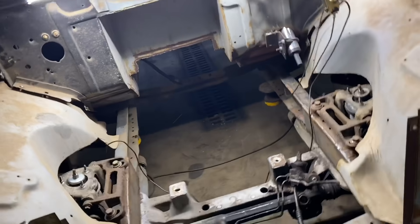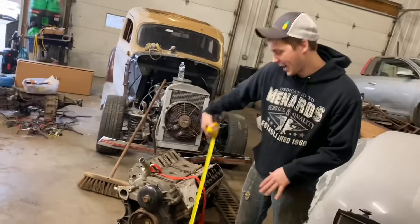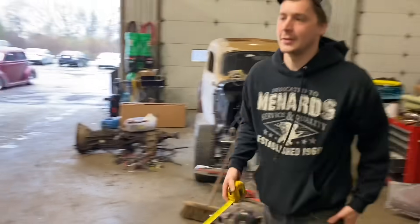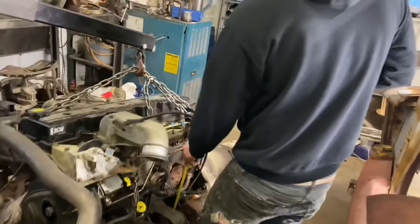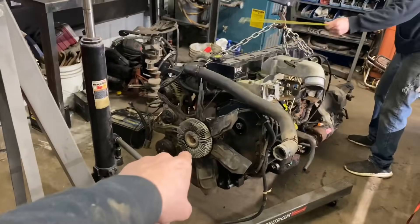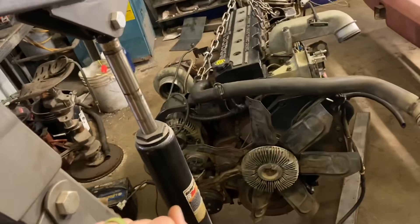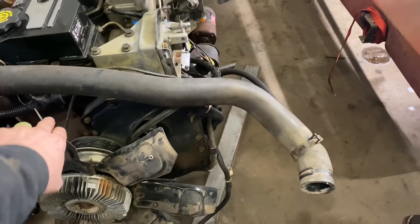This engine is absolutely massive compared to the old one. We're trying to shoehorn this big one in to get some measurements. Overall length about 21 inches, 59 wide, top to bottom about 28 to 29 inches — she's a big girl. We're going to have to knock that fan off, because removing it will give us a lot more room for things like a radiator and intercooler.